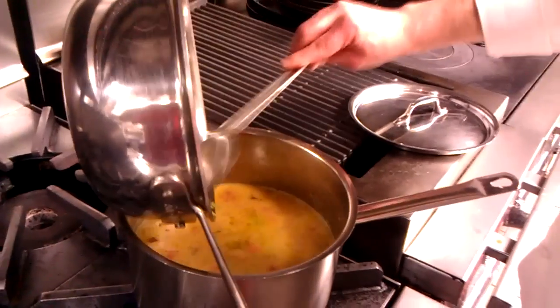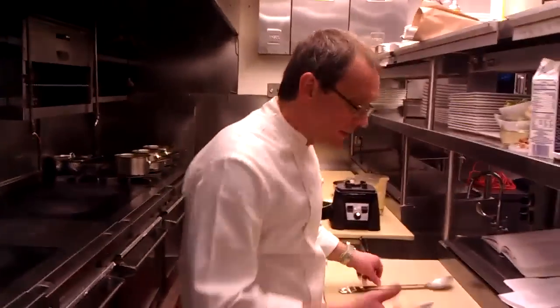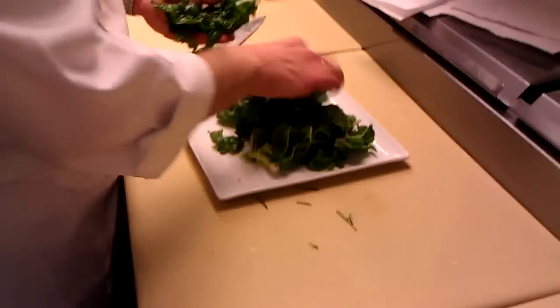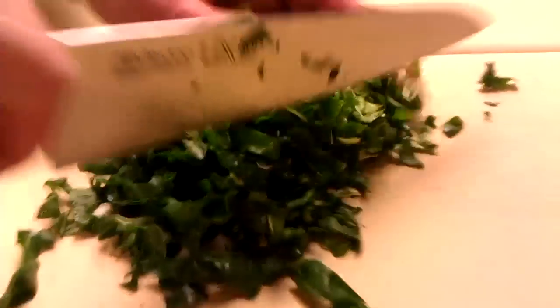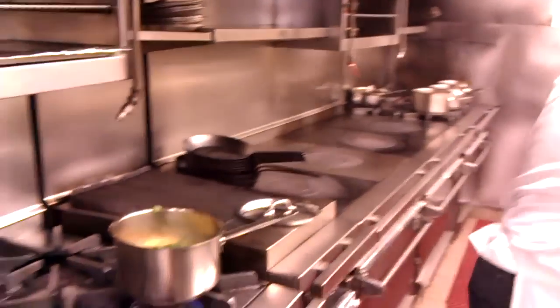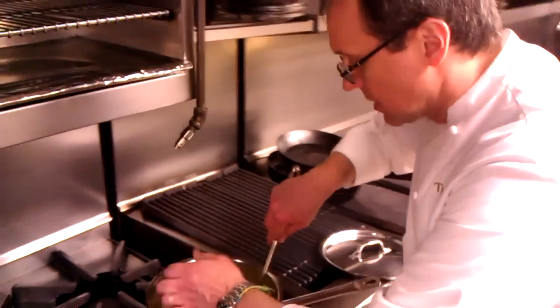I'm going to bring that back over to the stove and we'll add our vegetables to that. The other thing I like to add is some greens — it gives a nice Italian touch. I have some Swiss chard here. Black kale or Tuscan kale is also very good. You want to tear it up and chop it very finely, because you don't want long strands of greens. Once it comes back up to a simmer, stir it in. Just like all soups, it's great to make it the day ahead.